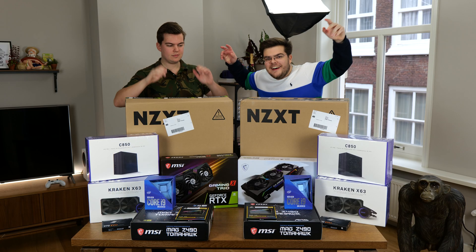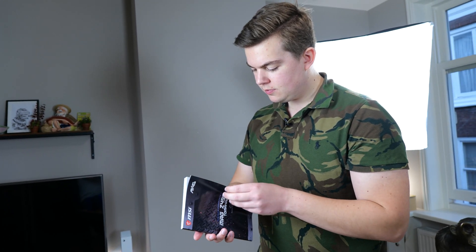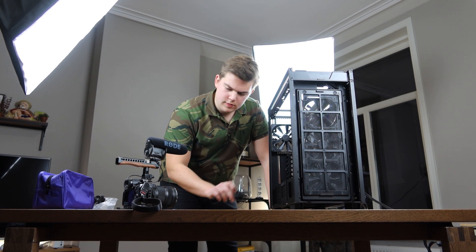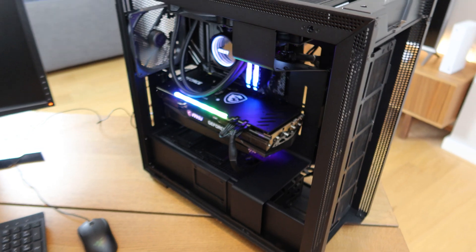The entire assembly of the computers took us about three hours per computer. The first computer took a little longer because we still had to figure out how to put all the parts together. Once we recorded and assembled my computer it took about two and a half hours. Both PCs came to about 2,200 euros a piece, adding up to 4,400 euros in total.